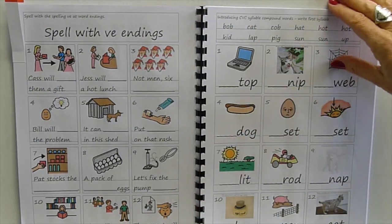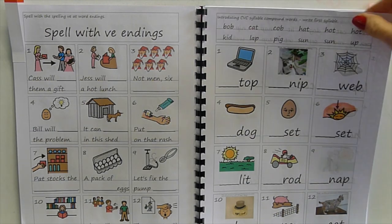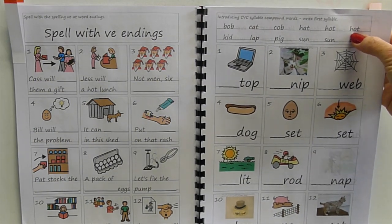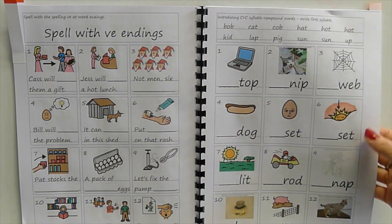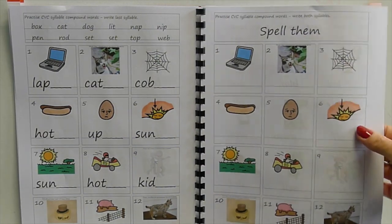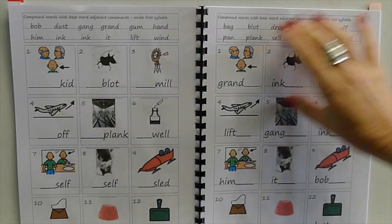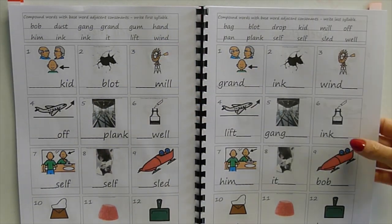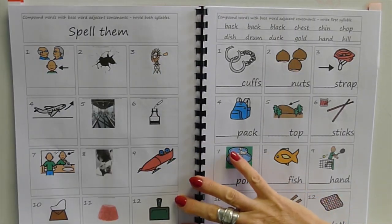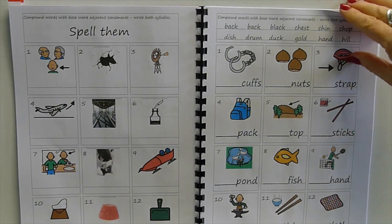Now we're working on writing longer words instead of introducing extra code. Starting with compound words — these are all CVC compounds, two CVC words pushed together: laptop, catnip, cobweb. First write the first syllable, then write the last syllable, then write the whole word. Then some compounds with consonant blends in the base words: write the first syllable, write the last syllable, now write the whole long word.